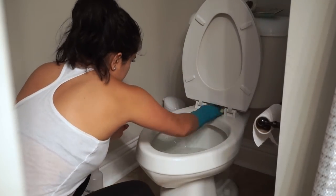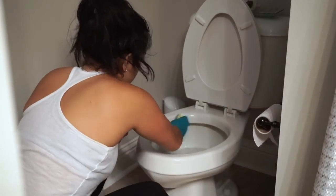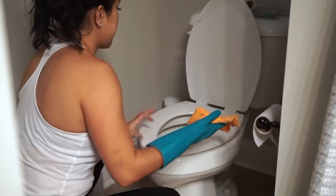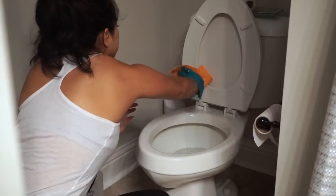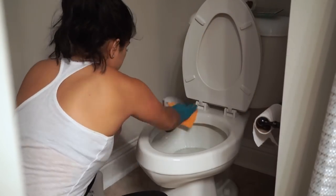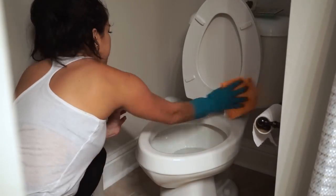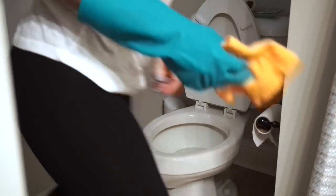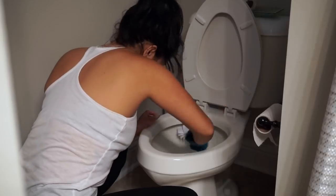To clean the toilet seat, all I'm using is the Tub and Tile concentrate from Grove. As always, I use a sponge for the toilet that I've labeled with the word 'toilet,' and the smaller piece of German chamois is just to clean the toilet, while the bigger piece is what I use to clean the counters and everything else.